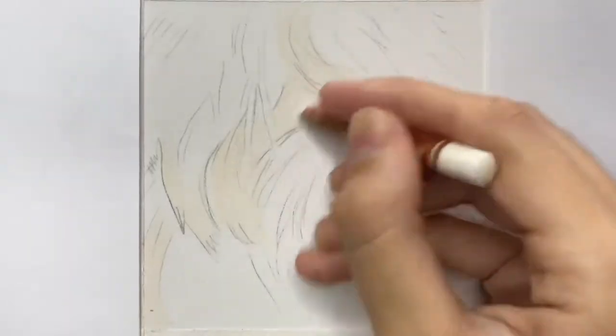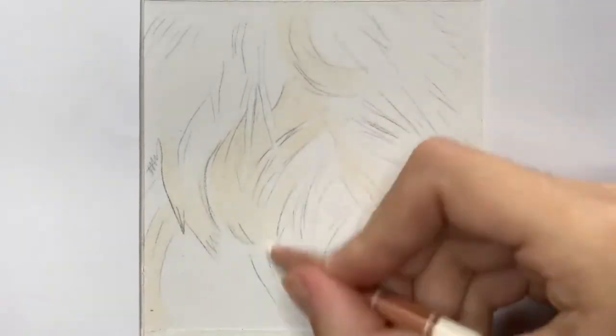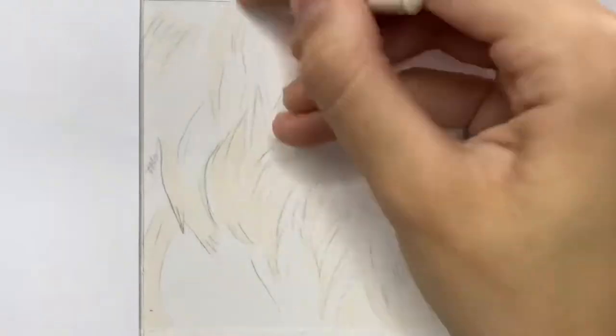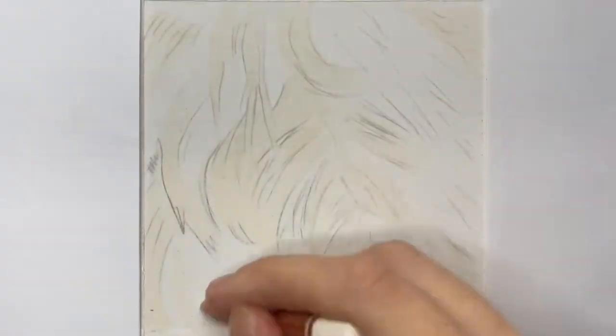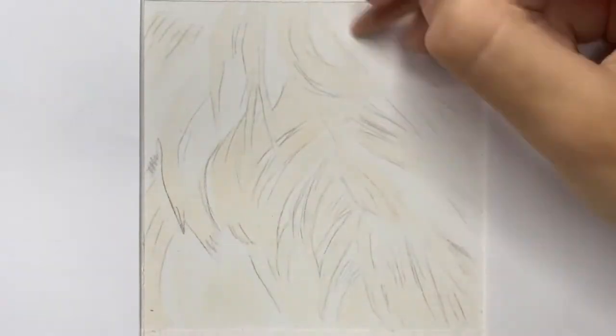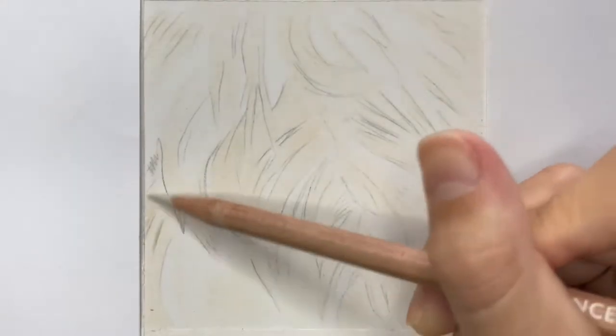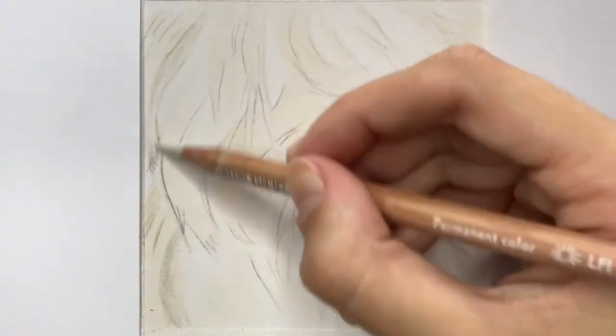If you'd like a more in-depth tutorial where you can draw along with me step by step while I discuss every single layer, color, and technique in detail, then head over to my Patreon where you'll also get access to over 30 colour pencil tutorials of pets and wildlife. I'll leave the link in the video description below.